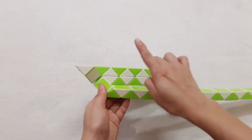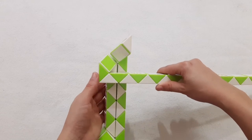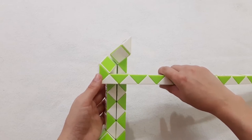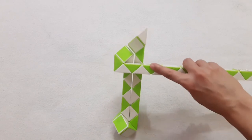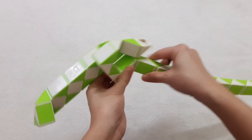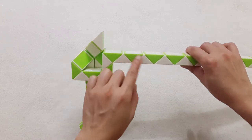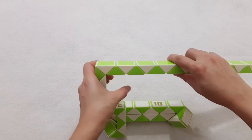So now 1,2,3,4,5,6,7,8,9,10, the white one will go up. 1,2,3,4,5,6,7,8,9,10. 1,2,3,4,5,6,7,8,9,10. Go up. 1,2,3,4,5,6,7,8,9,10. Move to the left. 1,2,3,4,5,6,7,8,9,10. Go down. Go down.